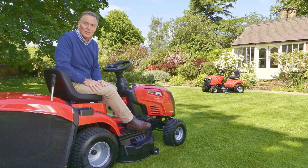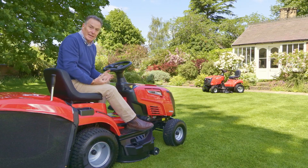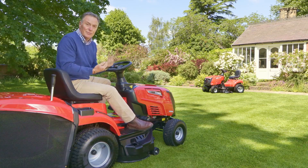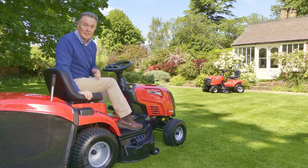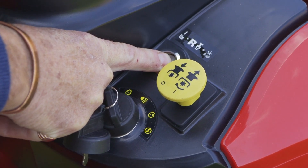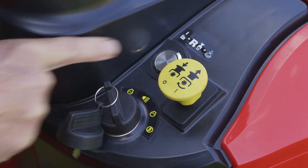Another safety feature to point out: at the side of the button that you lift to engage the blades, there's a little silver button. That's there purely if you want the blades to keep cutting while you reverse using the back pedal. If you don't push that button down, the engine will cut out for safety. So if you need to reverse into a corner with the blades cutting, simply push the silver button down and it will keep the blades running.